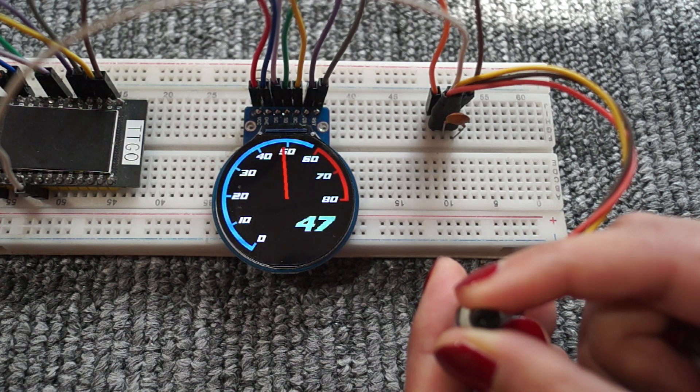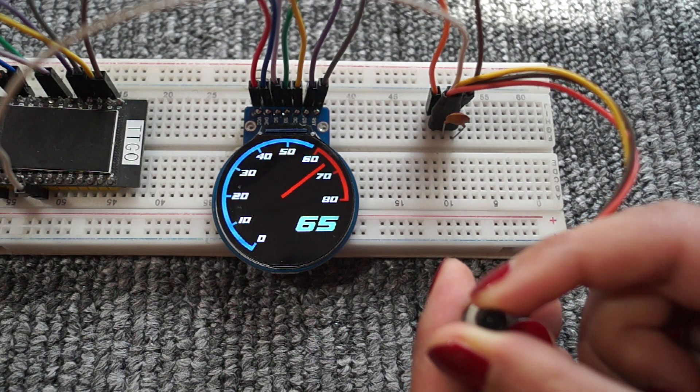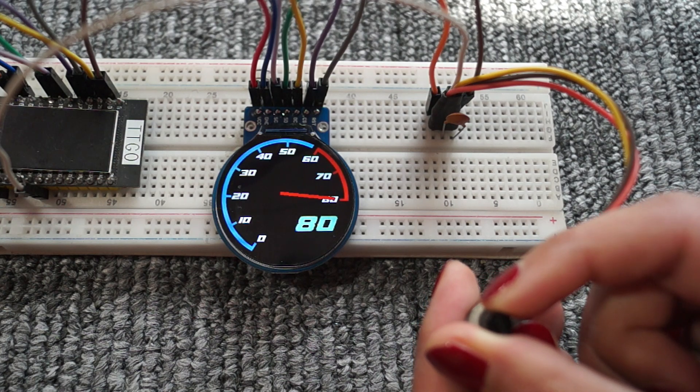In this video, I am going to show you a gauge on this GC9A01TFT round display.